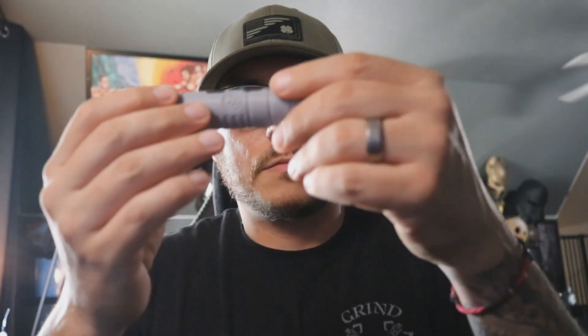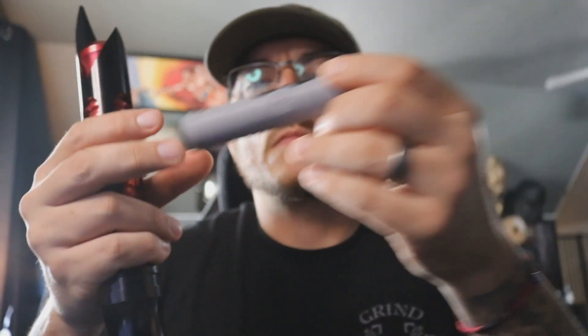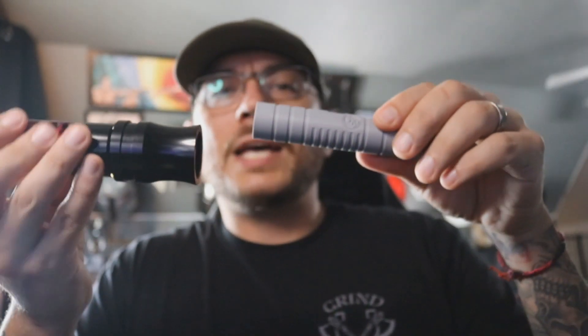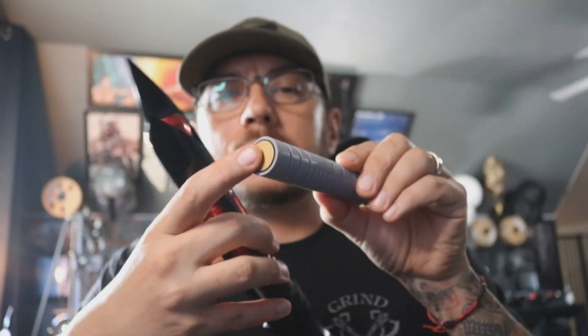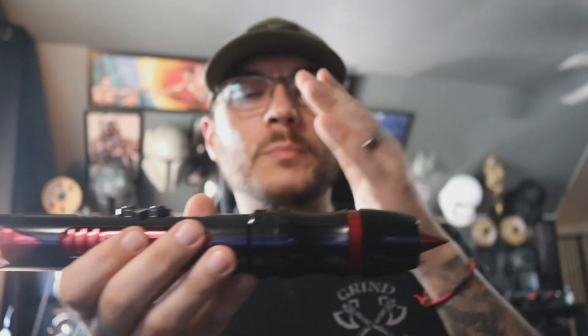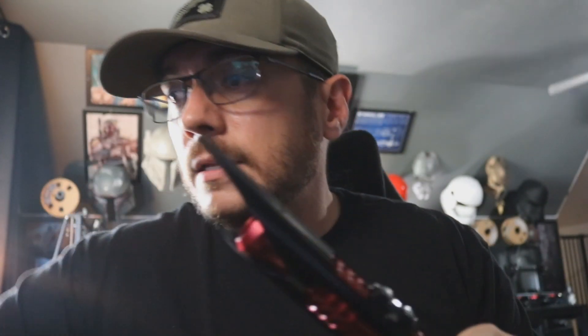We'll go ahead and throw a battery in this guy. You'll get your boot-up sound, which is good. You can put this chassis in any way you like as long as this side goes in first — just throw it right in. It'll stop about right there, and then we come and put the pommel on. When you tighten the pommel down, it pushes the chassis up against those pins, everything makes contact, and we can hit power.